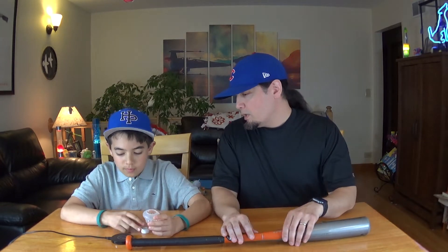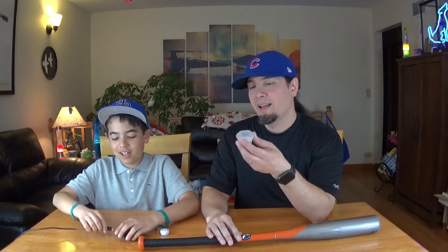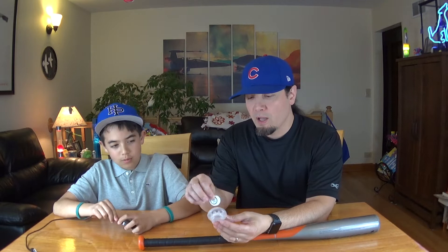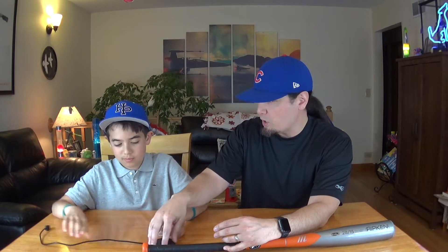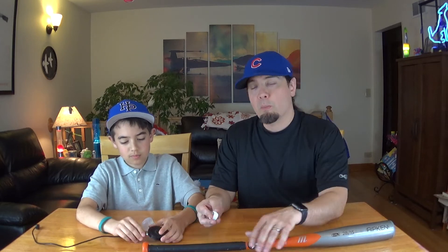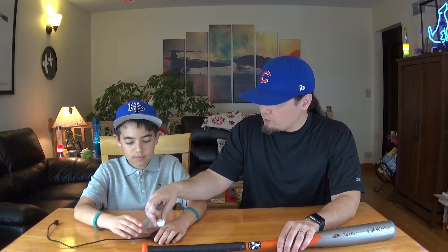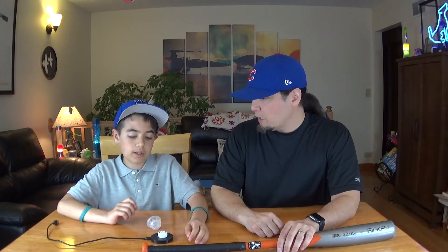It is a three-piece device — well four technically. This is a silicone holder that you insert the sensor into, and then it goes on the end knob of your bat. It also comes with a charger — it's a wireless conductive charger. You can plug it into a PC, Mac, or a wall wart. You sit this piece on top and it charges. There will be a red light when you plug it in, then blue showing it's charging, and green when it's working.